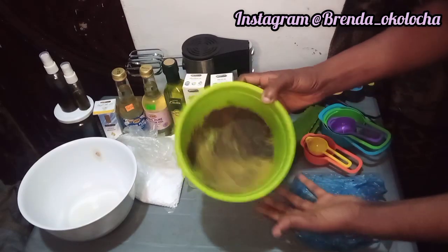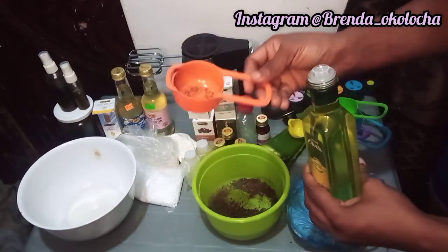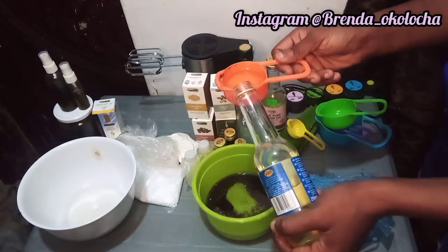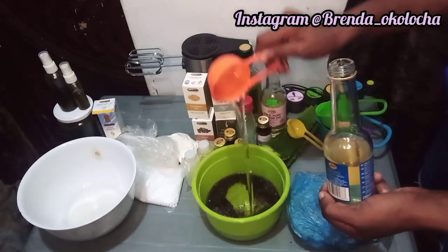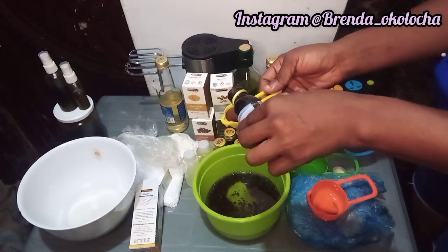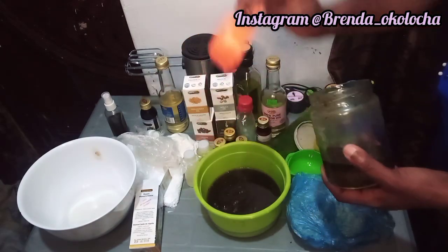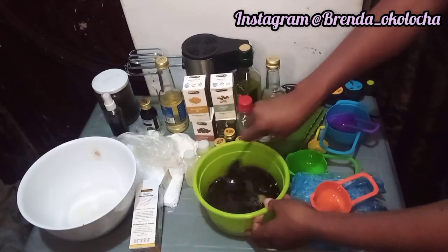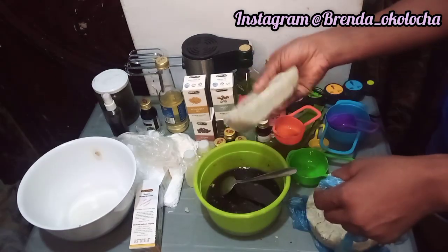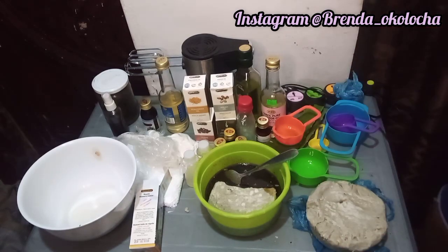After mixing all the powders together in this bowl, the next thing to do is to add in your oils and butter. We're going to measure one third cup each of the olive oil, coconut oil, and castor oil. Next, measure one tablespoon of the black seed oil. After that, measure one third cup of the moringa oil. After adding in the powders and the oils, go ahead and stir the mixture properly before adding in any other ingredient. Pour your shea butter inside the oil mixture.